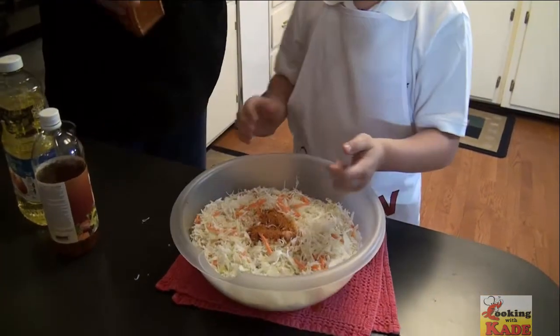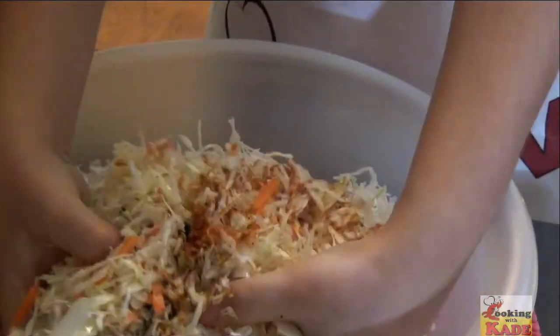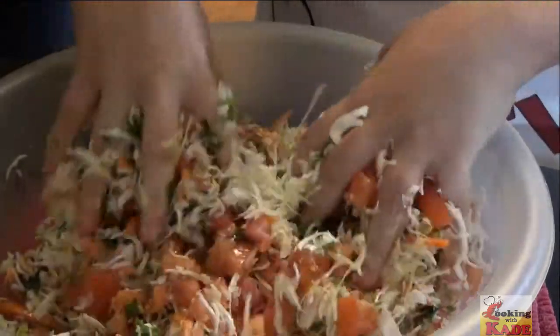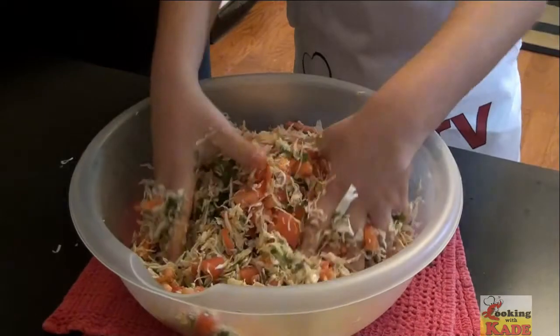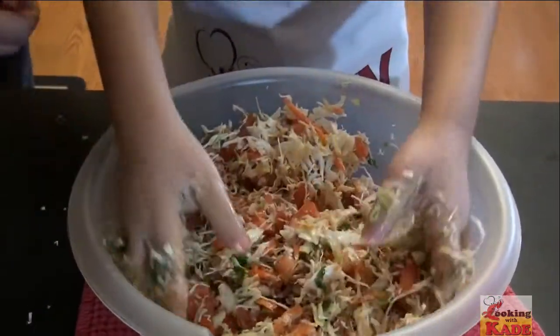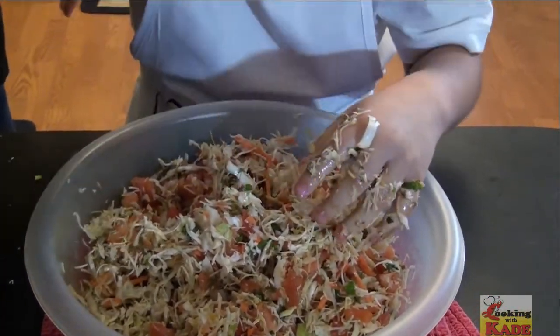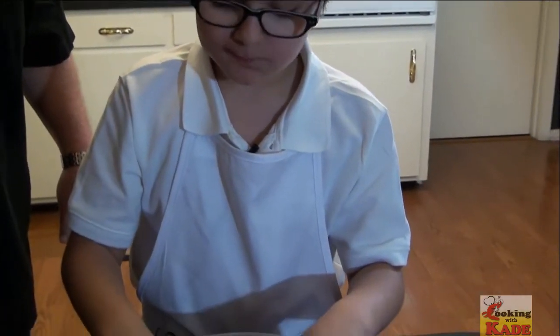Now get in there with your hands and give it a toss — go all the way to the bottom like this. There you go, buddy. If you don't make a little bit of mess in the kitchen, you're not doing it right. While you've got your hands all messy, go ahead and give it a little taste. See if it tastes like salt and vinegar potato chips. Better than it? Does it? All right, so we did good.